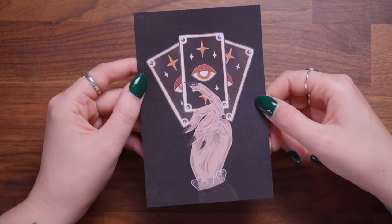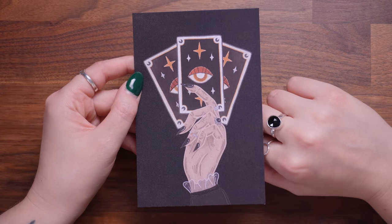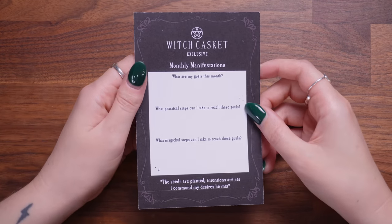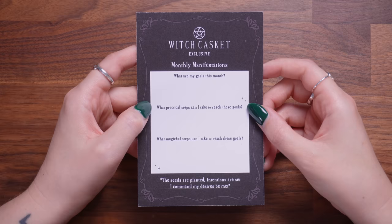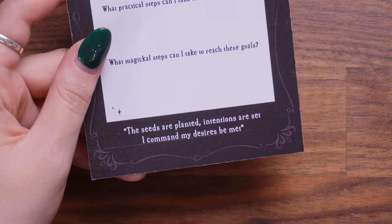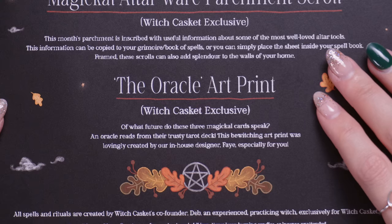I'm going to put the cheat sheet and guide to one side and read about the items as we discover them. There is something in this box — I don't know what that smell is but it's incredible. On top we have what looks to be a piece of artwork with tarot cards in a hand. On the back it's a card where you can write your own monthly manifestations — what are my goals this month, what practical steps can I take, and what magical steps can I take? At the bottom it says: 'The seeds are planted, intentions are set, I command my desires to be met.' I really like that it's both artwork and practical. This is the Oracle Art Print, a Witch Casket exclusive.